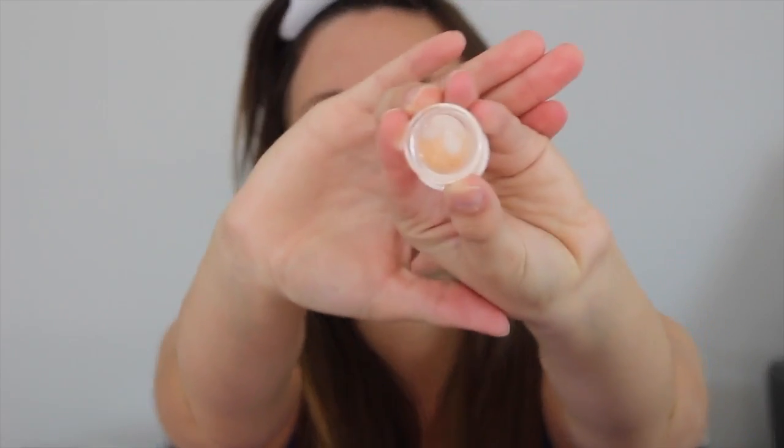I'm gonna go in with this serum — this is actually just a sample from Origins. It just says the Original Skin Serum and it looks like this. It smells really, really good too. I'm just gonna take a teeny tiny bit, maybe the size of a pea, and rub that on the lower part of my face and just a little bit on the top.